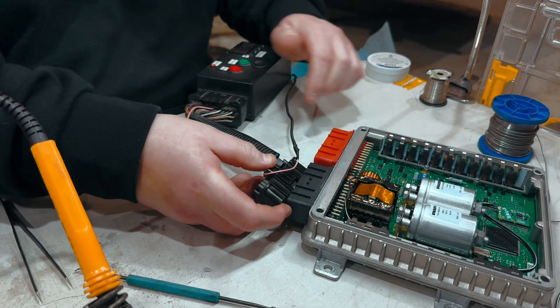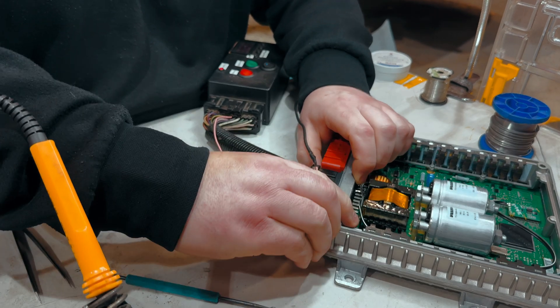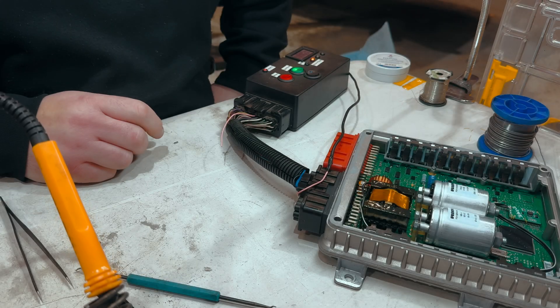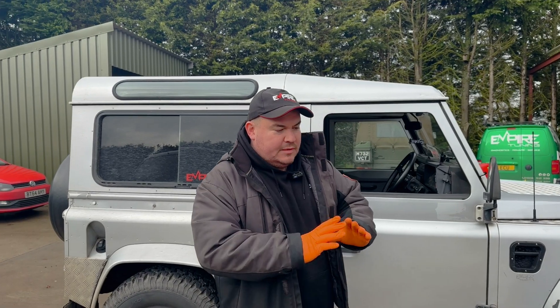Here you can see us plugging in the tester — this is one of our bench testers, just to power up the ECU and make sure all of the logic functions work. As you saw, we've done everything and it's ready to test on the car.